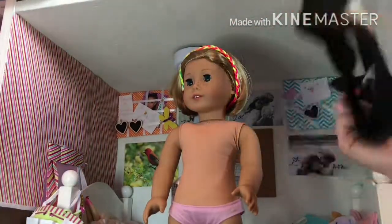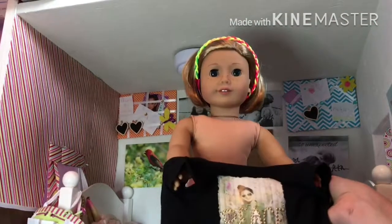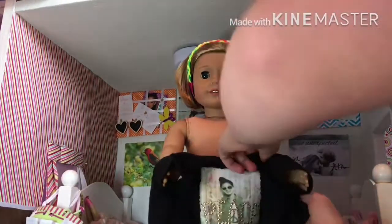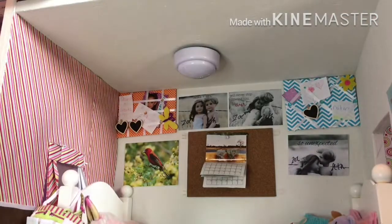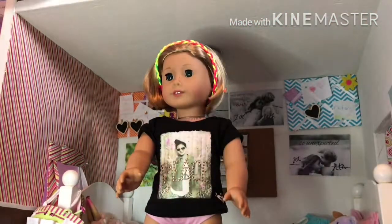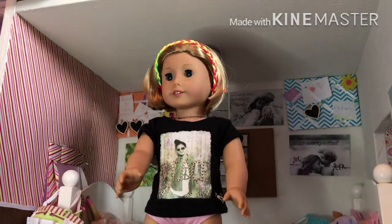This shirt is from Justice's 18-inch doll line. I don't really dislike it that much but the back is weird and it doesn't have no-snag velcro. The back makes it have like a weird tail thing and I just really hate the style of it because I picked it out myself a long time ago when I was still into Justice - those were dark times. See this little weird tail thing? It just sticks out and you can't really tuck it in anywhere because of it.